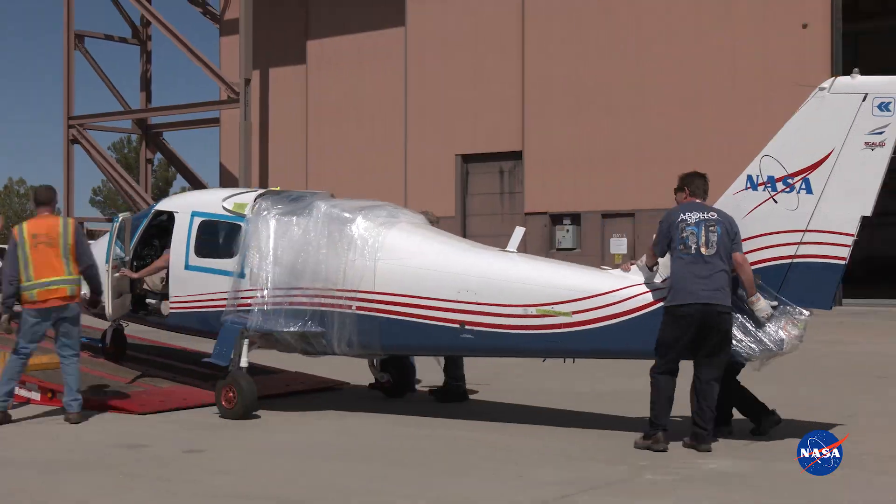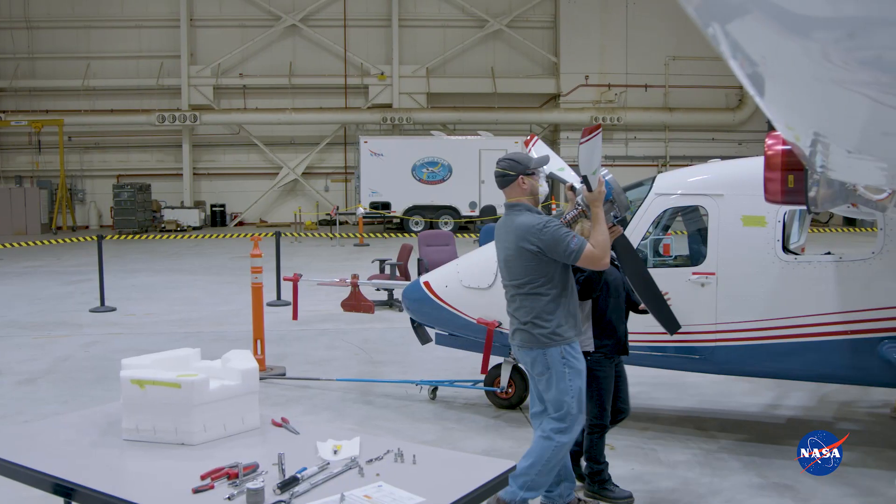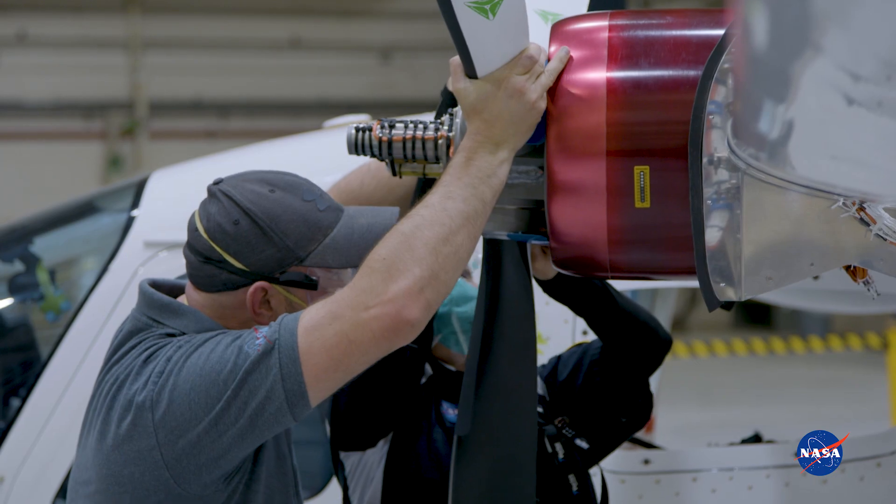After we received the aircraft initially, we did a couple of modifications, cleaned up some wiring, and we did some low-voltage checks.